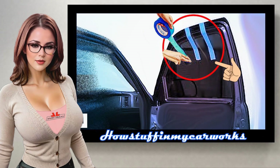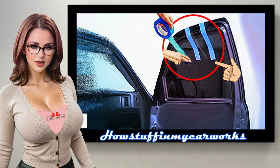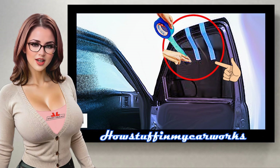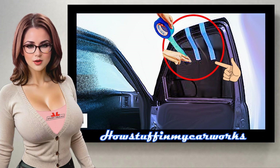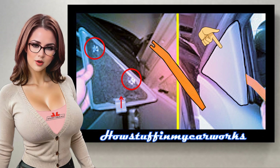Step number 1: Raise the window all the way up and place adhesive tape on both sides going above the door frame, as shown in the image, to prevent it from falling when removing the window regulator. Step number 2: Insert a plastic prying tool starting from the top as a lever so that its locks are released, and pull the molding up with your hand to remove it completely.